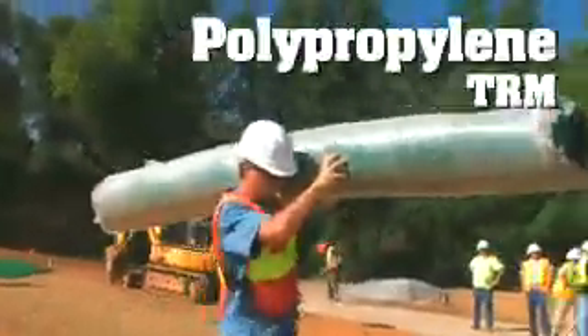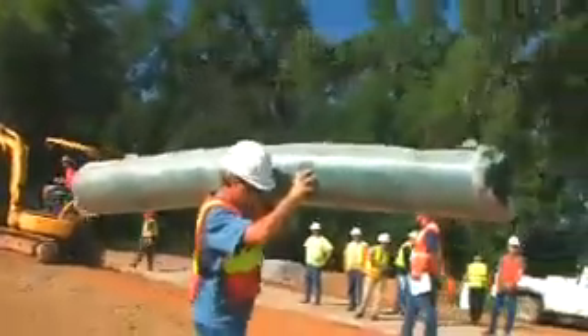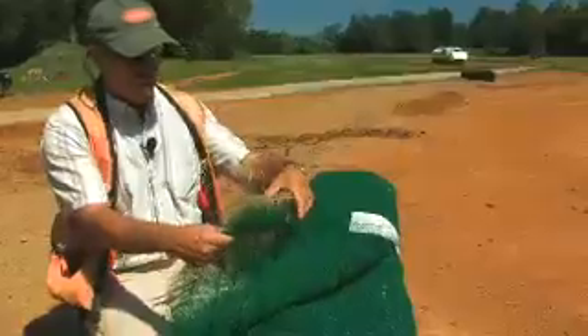The first TRM we're going to install is the polypropylene netting. It's not biodegradable. It's the P42 and it's got netting on the bottom side with UV inhibitors and netting on the top side with UV inhibitors.